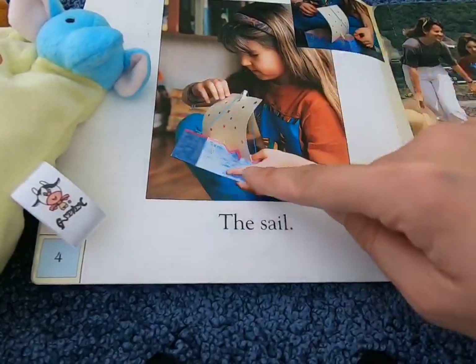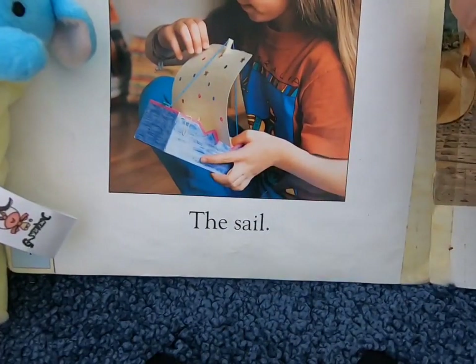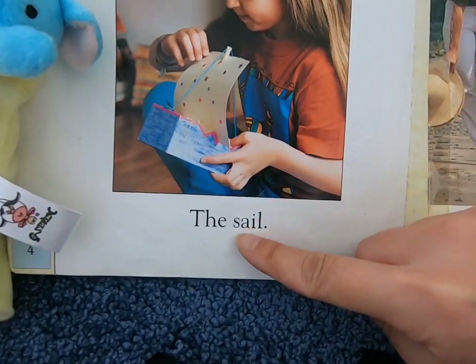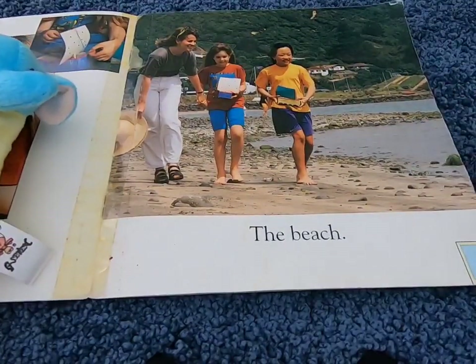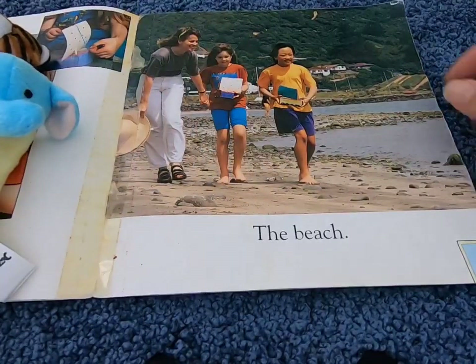Do you know what we call this part of the boat? This is the sail. Where are they? They are at the beach.